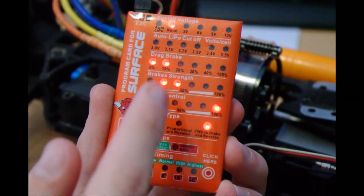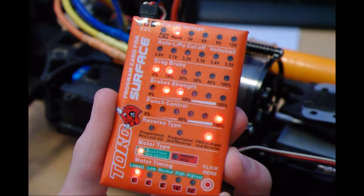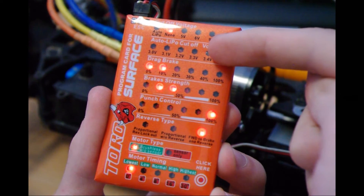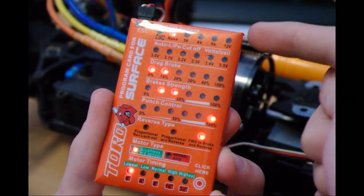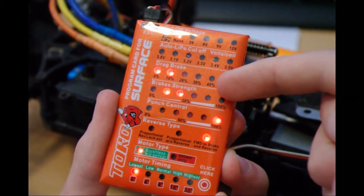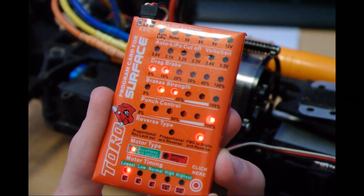So here we've got the cutoff voltage — the auto LiPo cutoff voltage — because this does run LiPo. The next one down is the drag brake.